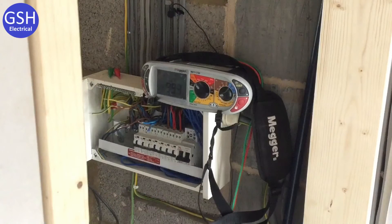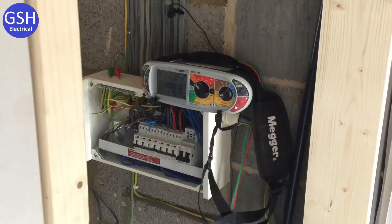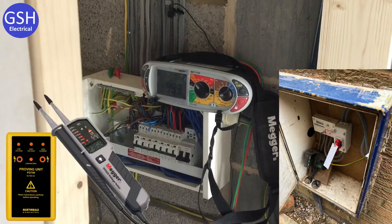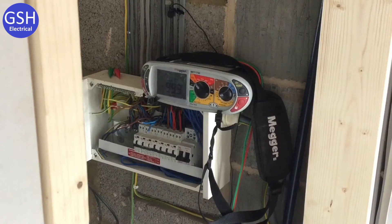JT, what test are we carrying out now? Continuity ring final, brilliant. The distribution board itself is isolated — it's switched off in here but also isolated at the main supply switch. We've got an outside cupboard with a linked main switch that we've locked off and proved dead. Now we're carrying out the ring final circuit test. For stage one, JT is going to do an end-to-end test, starting with little rN.